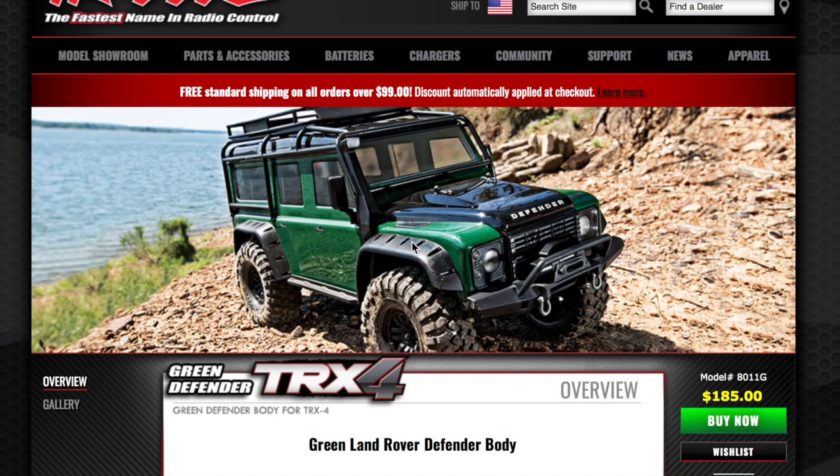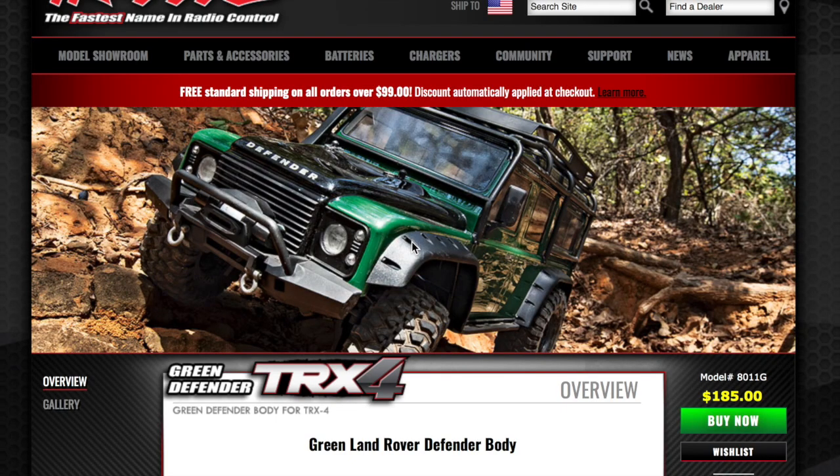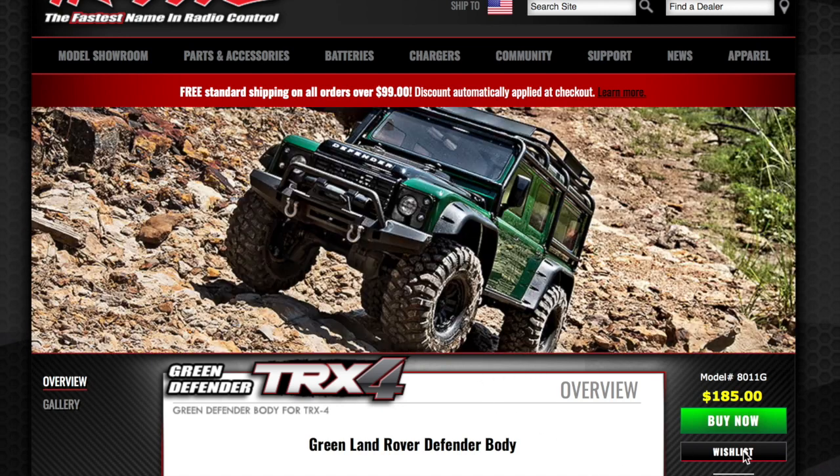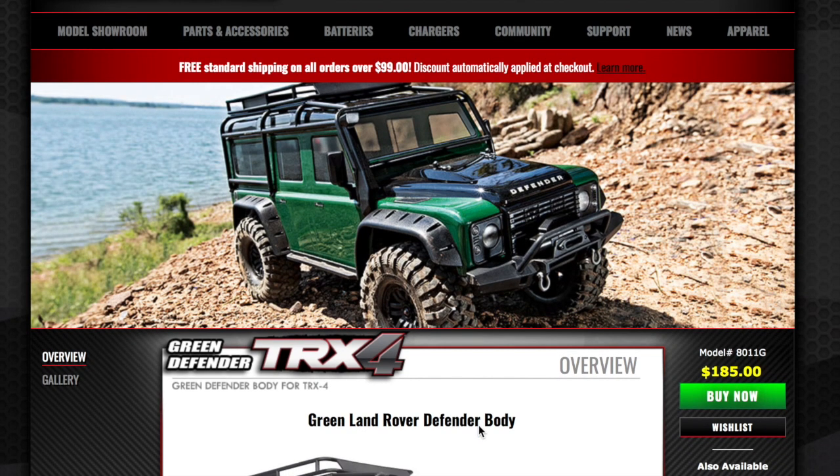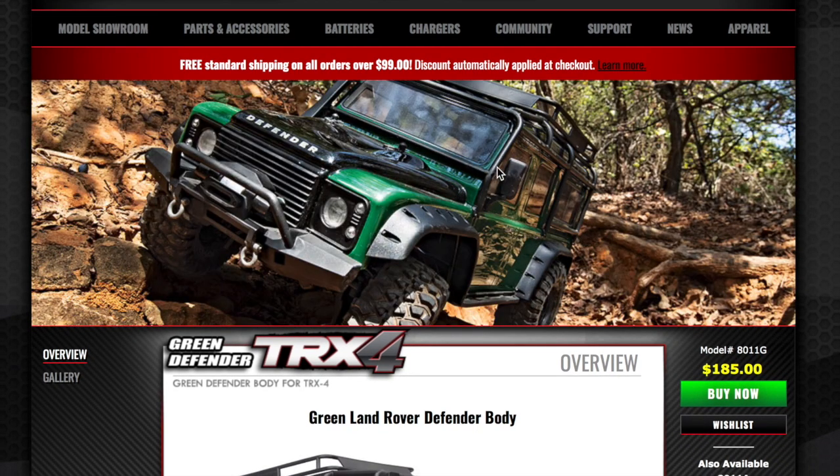Ok guys, here is the Traxxas TRX4 Green Defender body. Has anybody checked it out? In particular, has anybody checked out that price point? $185 — you could have knocked me over with a feather. Yeah, sure, it looks good.